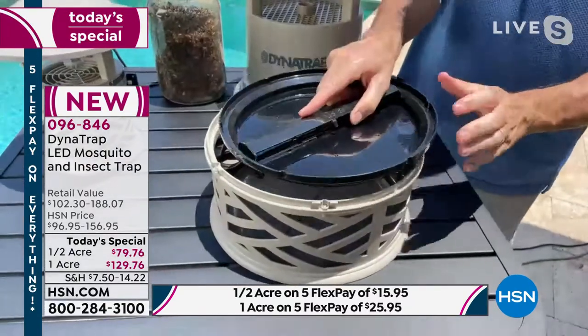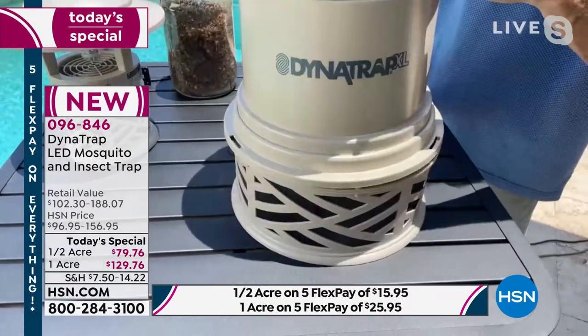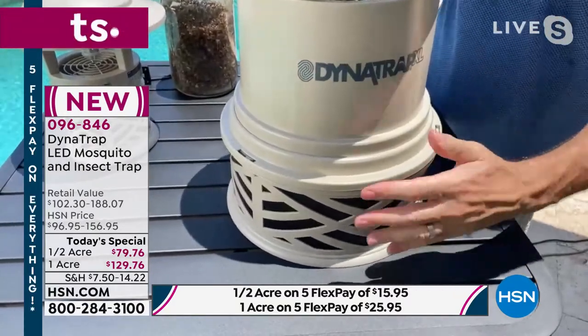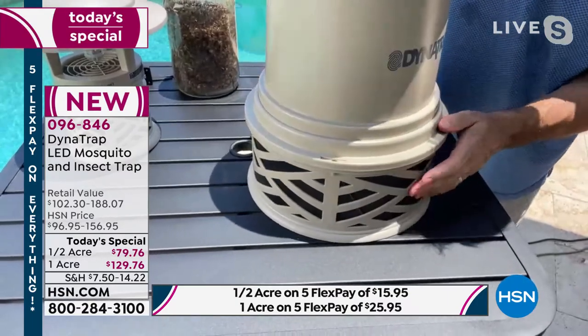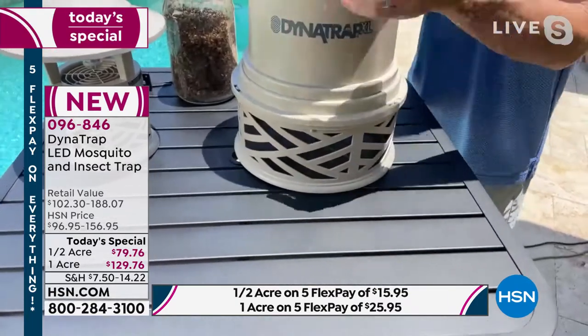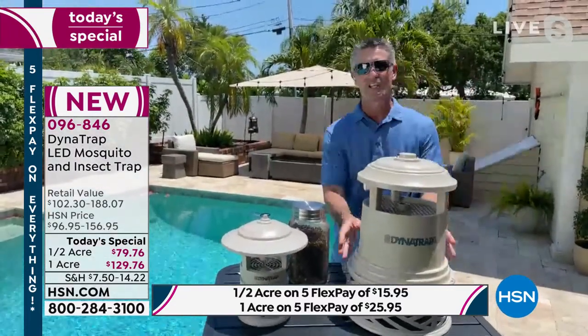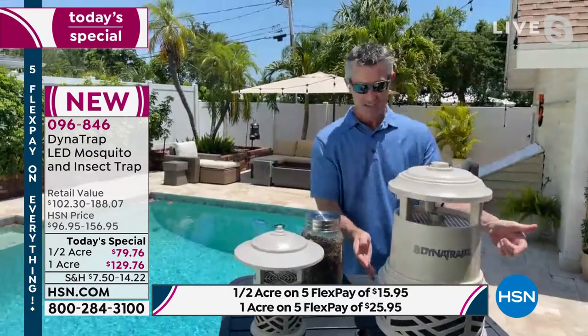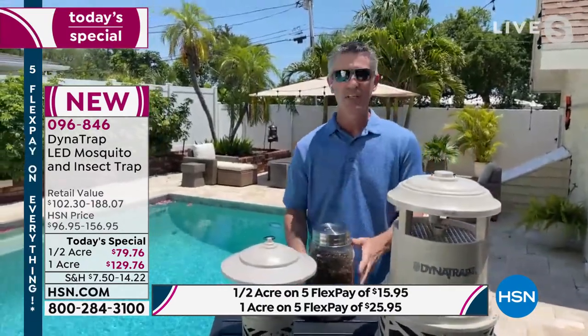You place this right back in, just like that — it goes back on top with just a little turn to lock it in place, and you're ready to go. You'll be able to check, but it's going to take nowhere near 90 days to start to see this inside your collection basket, because it works. It really is amazing.